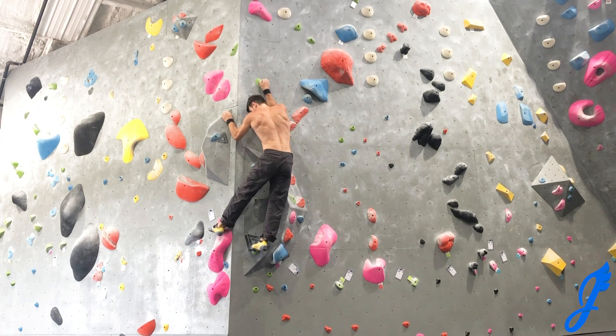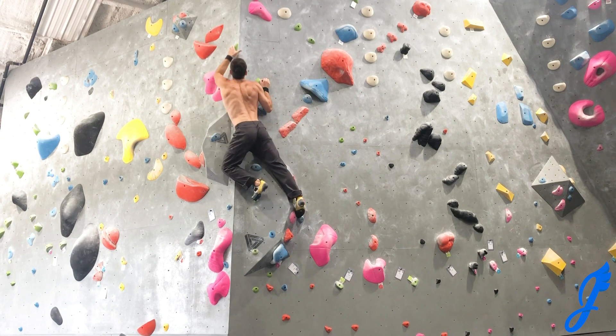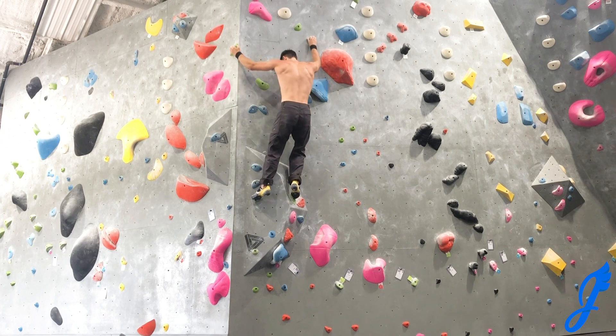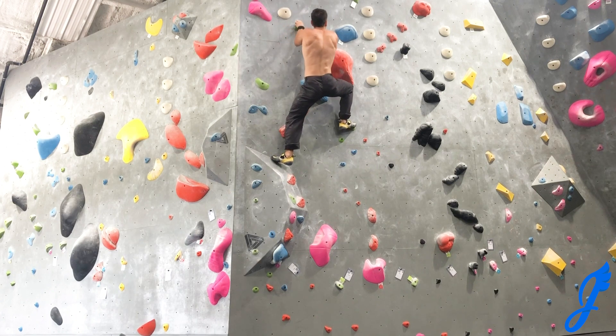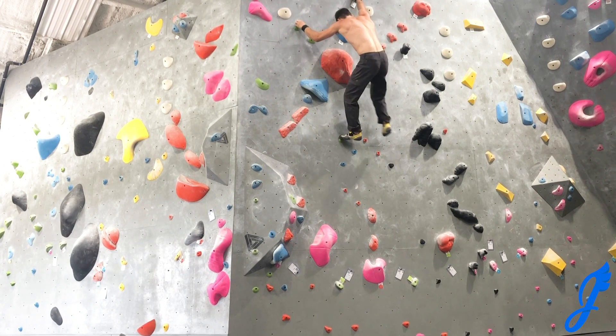From there, just moving up to these next two crimps. Trying to get those one-time foot placements. I always try to avoid foot matching if at all possible. Sometimes you have to do it — it's the best beta — but I feel like I really get that flow when I don't do any foot switching. And top it out.